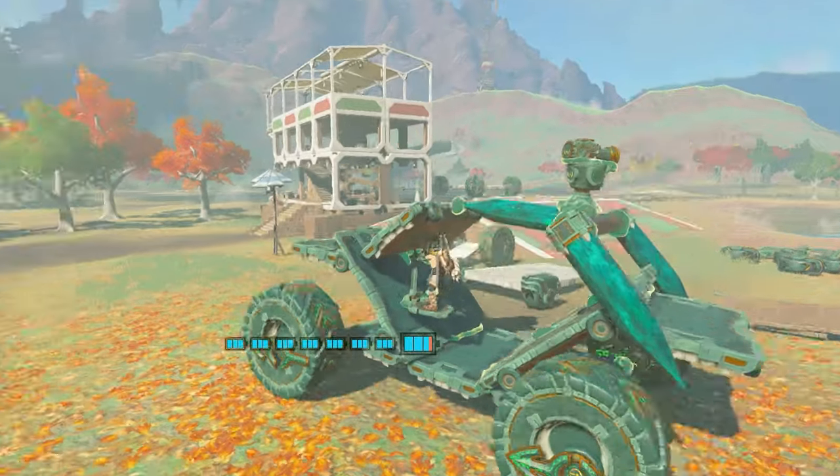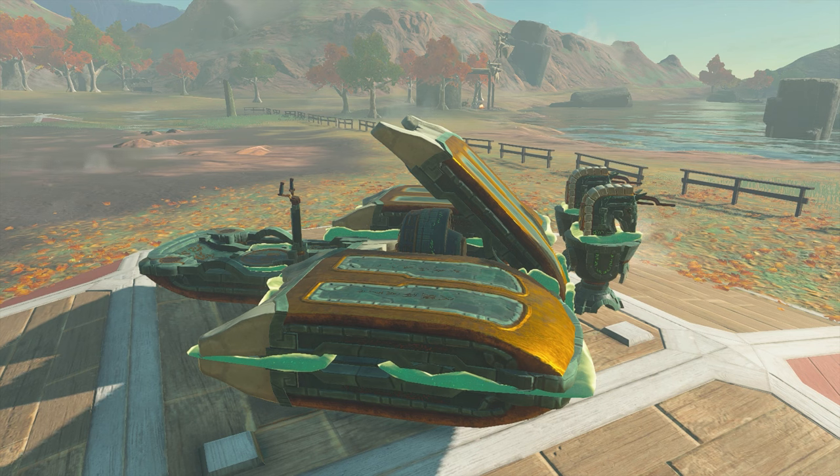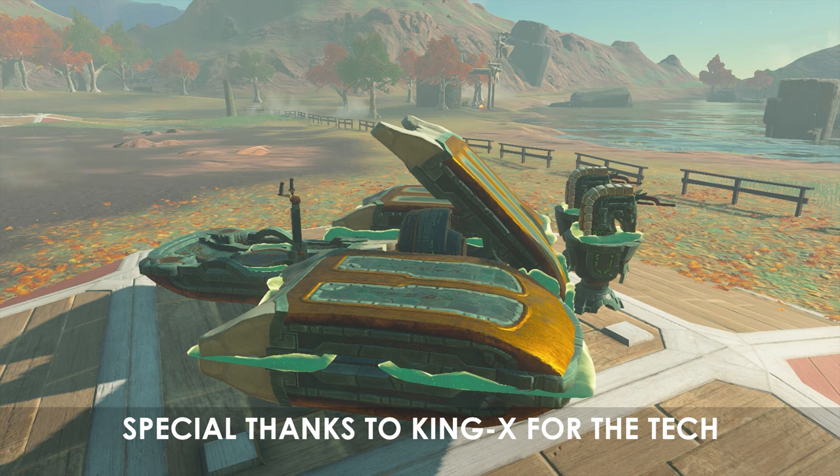Put a weapon of your choice on top and you can now mob around Hyrule in the iconic Warthog. With the hog completed, the next Halo vehicle I'll be showing you how to slap together is the Ghost. Funny enough, this build requires the use of Phantom Clipping, a technique that allows Zonai parts to clip through each other, saving space on builds.